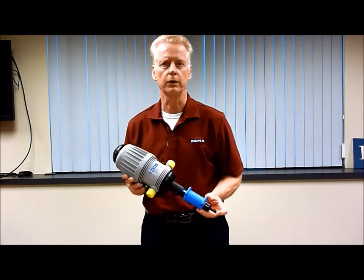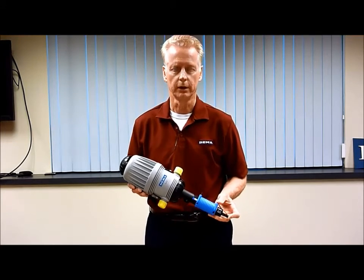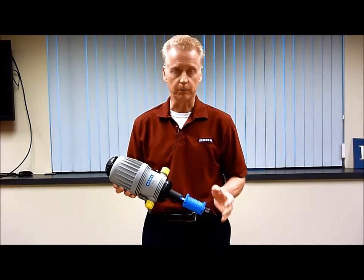Hello, my name is Jeff Smith with GEMA Engineering. Today we would like to introduce you to our MixRite Water Powered Chemical Injectors. These are very simple devices, easy to work on, easy to use, and they come apart very easily.